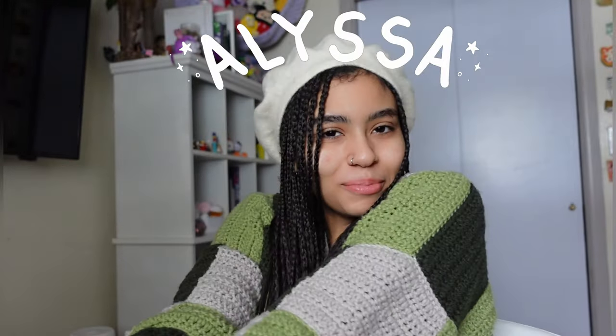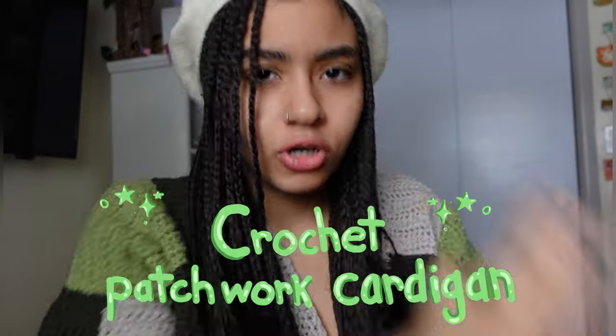Hello everyone, hi, my name is Alyssa. In today's video I am going to show you how I crocheted the perfect crochet patchwork cardigan. Yes, today we are making a patchwork cardigan. I'm not gonna say I'm a pro at patchwork cardigans, but I kind of am — I made my first one in 2020, and if you guys want to see my first ever patchwork cardigan, make sure you stay tuned.